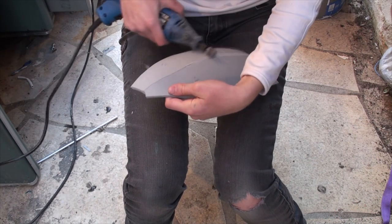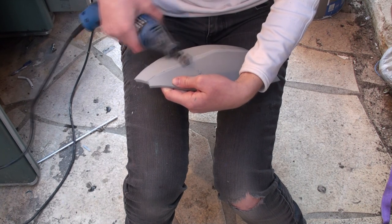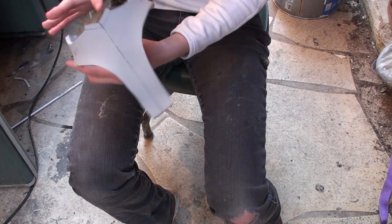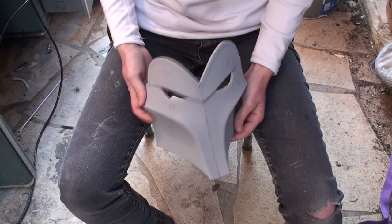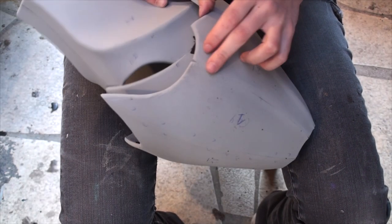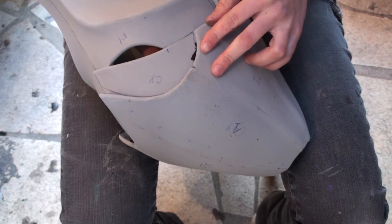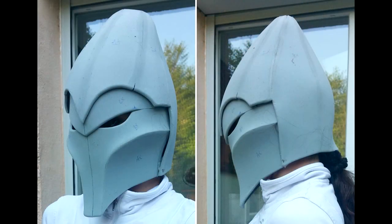I assembled my pieces and sanded some seams. The faceplate — which briefly looked like a pair of lady's underwear — was then added. Given how narrow the whole thing was, I had to make the faceplate removable in order to be able to put the helmet on. I used neodymium magnets for that — it's the same approach I used for Valkyr, so go watch that video for details. And that's all for Day 1.